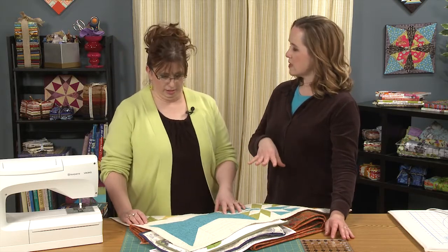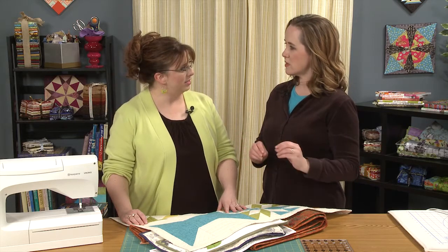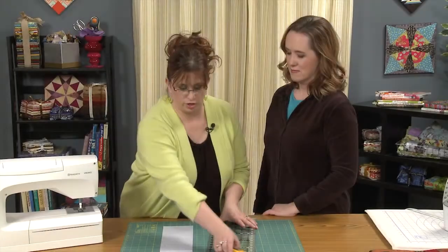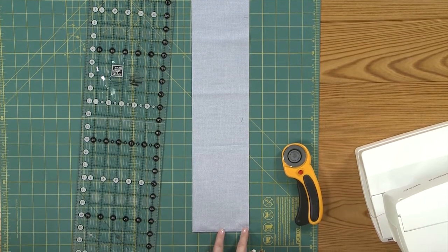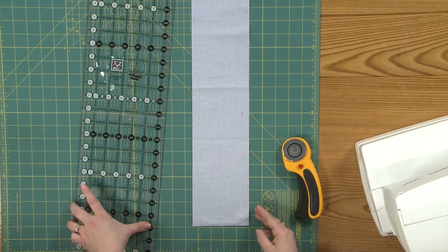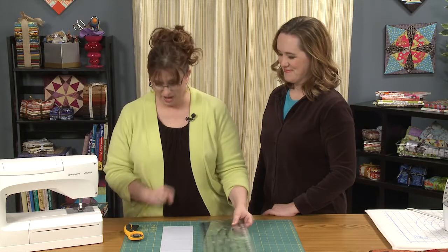We're talking specifically about how to prep your binding. Because a lot of times in a pattern we'll say 'bind your quilt to finish' and we just trust that you know what that means. Not everybody does, and you have some foolproof ways to really guarantee success with your machine binding. So what I started doing is cutting with the fold towards me, so that if there is any bowing or anything wrong with the shape, it's at the end of the strip, not the middle of the strip where it's going to cause problems. I'm all about avoiding as many problems as I possibly can.